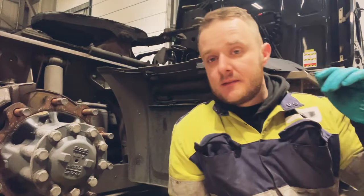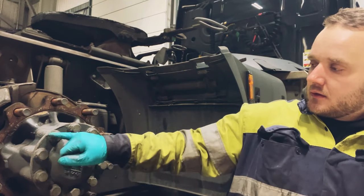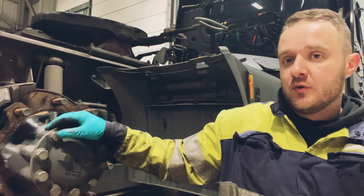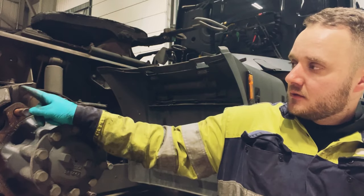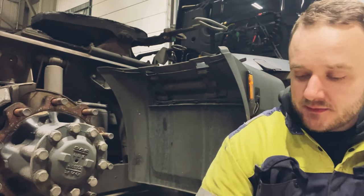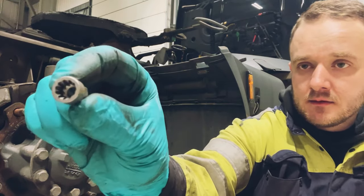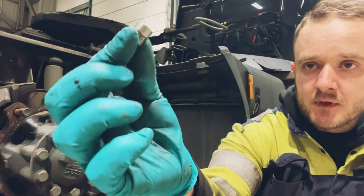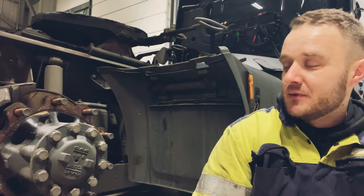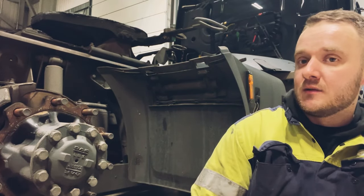Next job is getting all these bolts out on the half shaft — 24mm they are. Brake chamber, two brake chamber nuts — those are 24mm. Then 10mm for the address on the back of the caliper, and you need one of these here if some little sausage hasn't robbed it. I always give them a spray with WD40. Yeah, let's get all them out, get the brake chamber off, get the pads out, and we'll go from there.